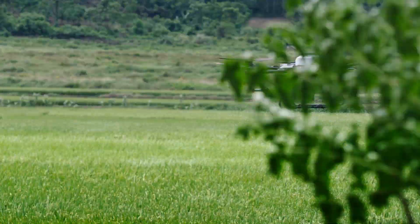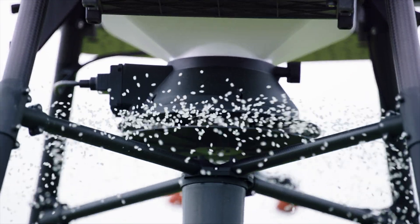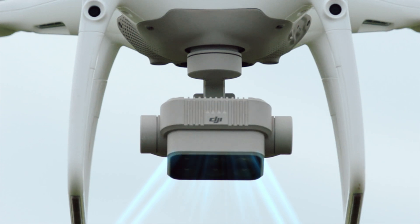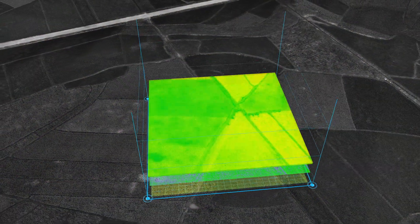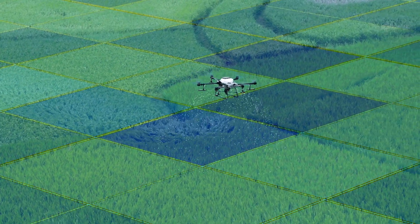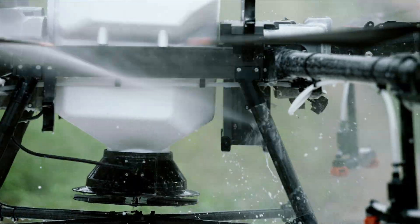The Agras T30 is also an aerial spreading system. Its 40-litre tank significantly improves spreading efficiency, and remaining material is detected in real-time. With the P4 Multispectral, you can monitor crop growth and generate worksite maps. The T30 supports variable application, reducing consumption and increasing output. The spreading system is also washable and corrosion resistant.